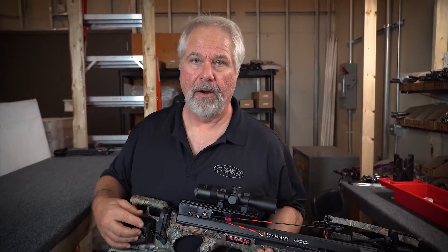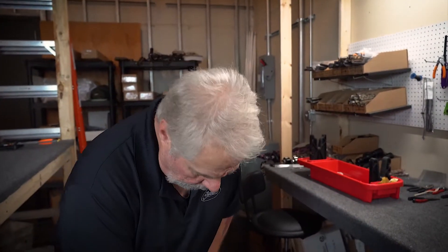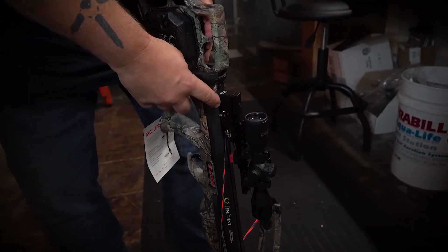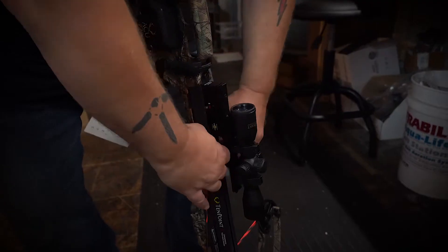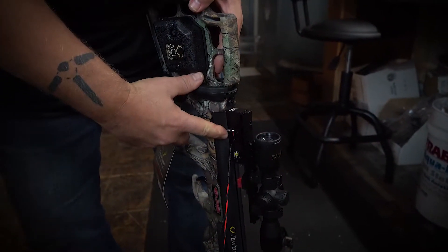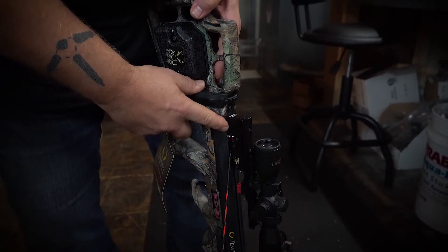I'm going to show you two ways to get that off. The first way is by using your hands to manually cock the bow. You have to make sure the bow is in the fire position so that when you pull the string back it properly goes into the safe position. You grab it like this, pull it back, and as you'll see it pops from the fire position to the safe position — now your bow is ready to fire.